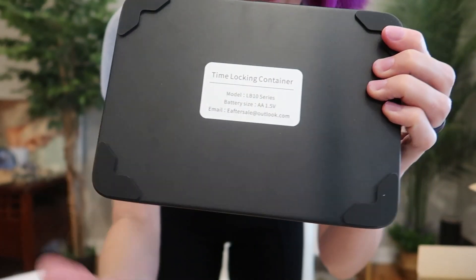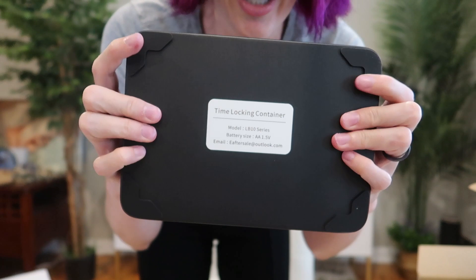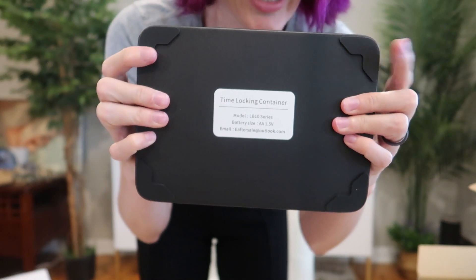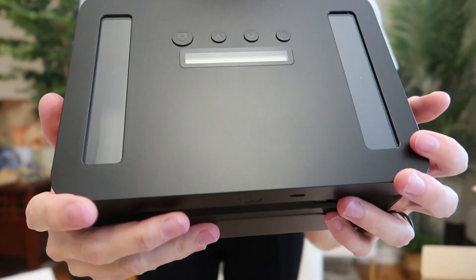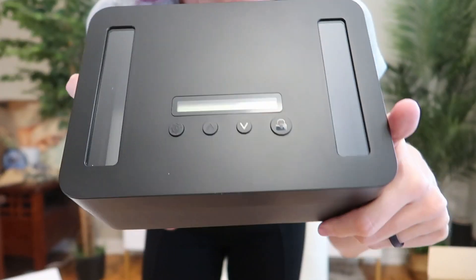There's rubber on the bottom corners so it won't scratch your table or desk, and it will also help prevent it from sliding and slipping. It's a gorgeous matte metal — very smooth. I love the look and great quality.